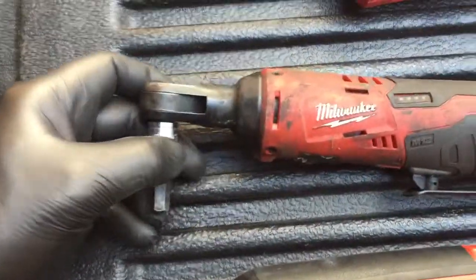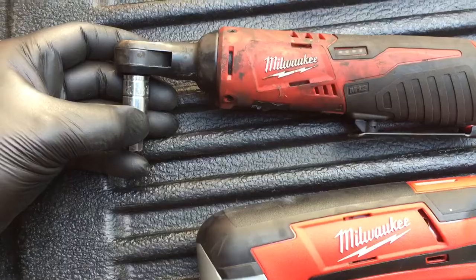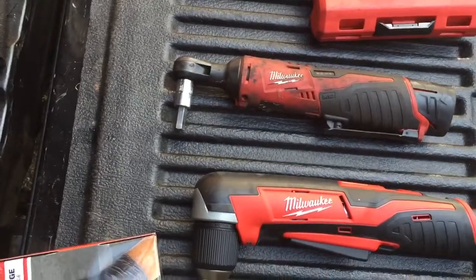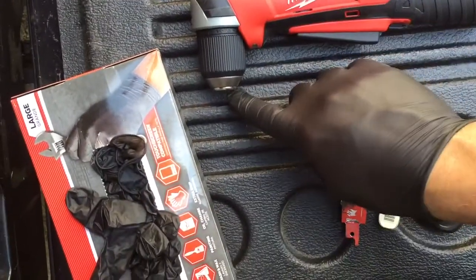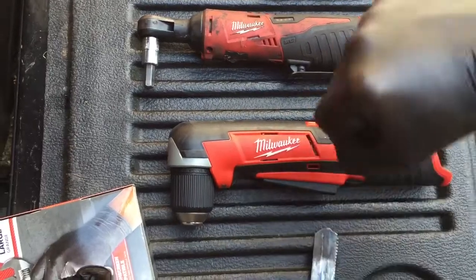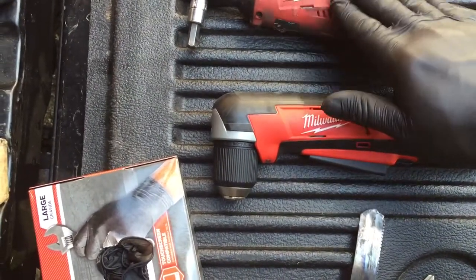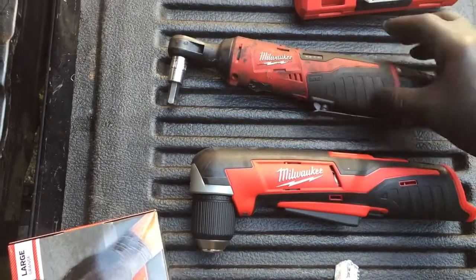The ratchet works great. I don't see any issue with the power — I thought it was going to be underpowered, but in my opinion it works amazing. When you get on a real tough bolt it just ratchets. If you use it with an extension it doesn't ratchet like a regular ratchet, but without one you can use it just like that, so I have no issues with that.